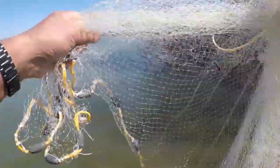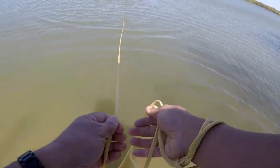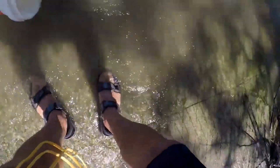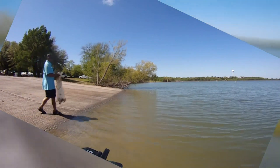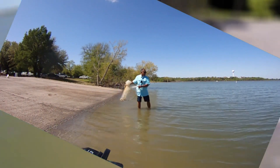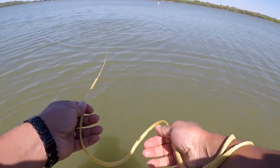Let's see if we got some shad here on the boat ramp. Oh yeah, we got some shad! Nice — good start. Little guys, but they count. Let's go put them in some water. We got some shad on that first throw. Let's see if we can get some more on this next throw — kind of small, but they count. We just need enough to maybe catch a fish or two.